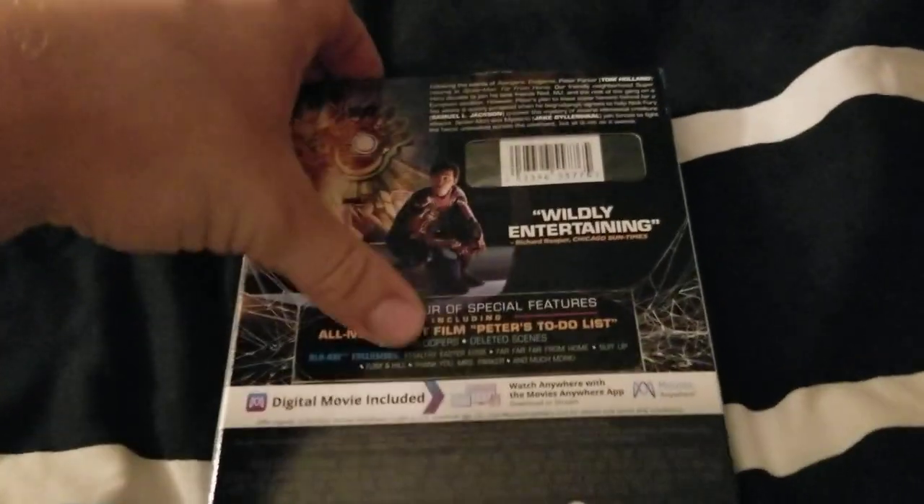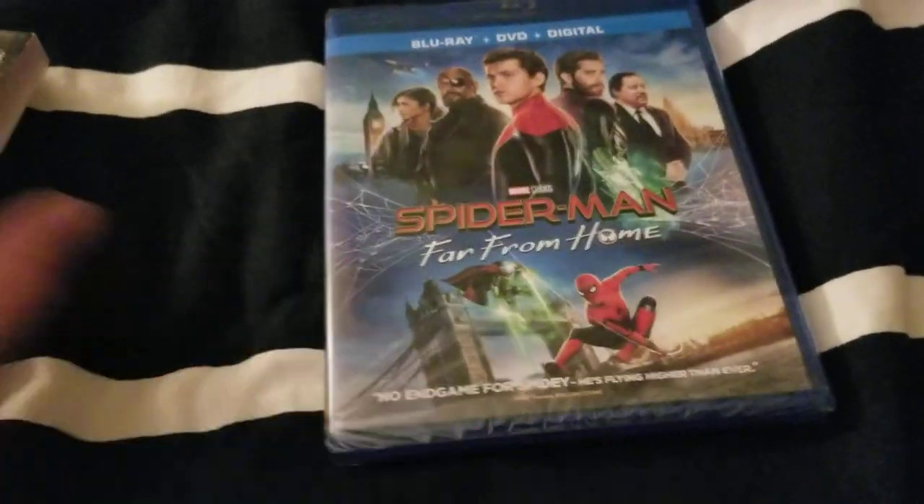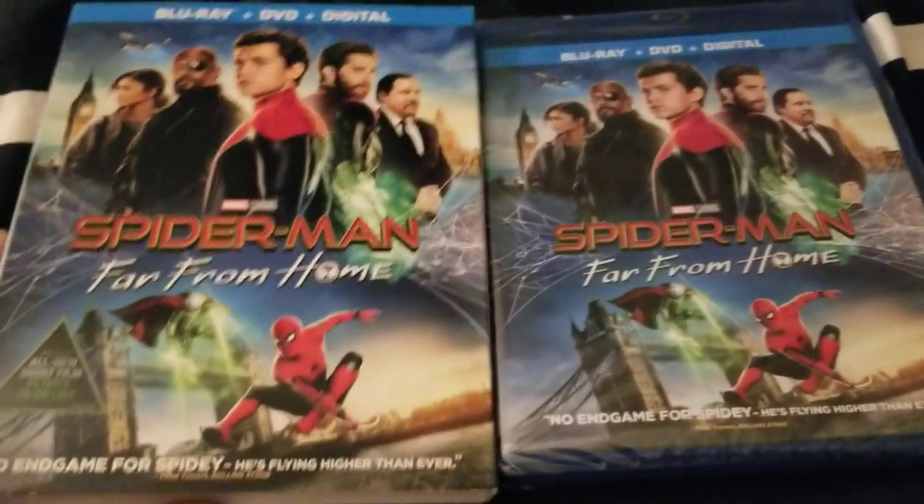I really love this whole scene with the Iron Man mural in the film. Especially since this came out like three months after Endgame or so.